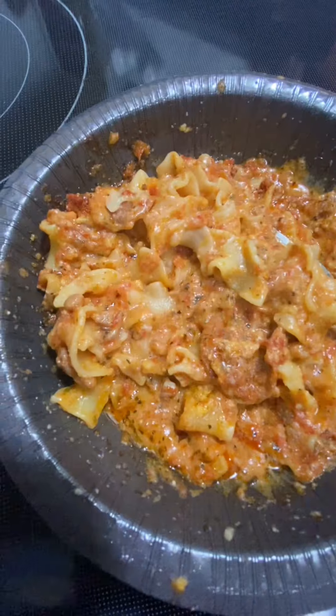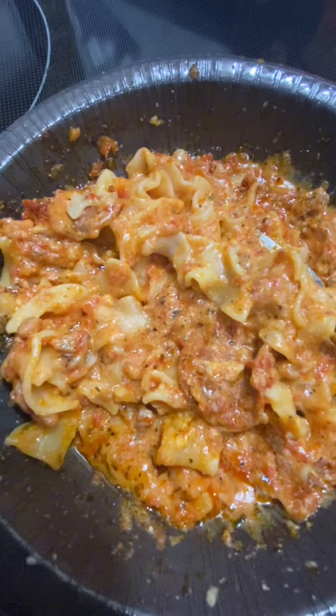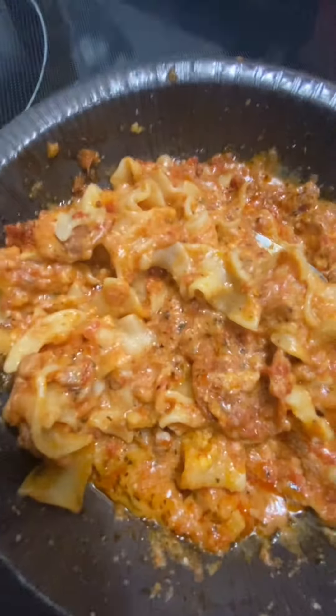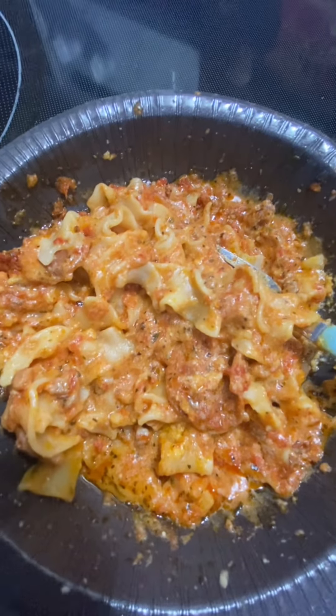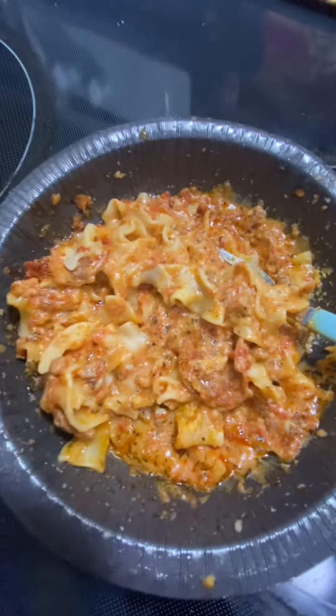We're going to go ahead and try High Fairy's lasagna — pepperoni with marinara sauce. This is also supposed to be fixed in the microwave, so I'm going to fix it and show you what it looks like. Here's what the pepperoni marinara lasagna looks like. It honestly smells like marinara and regular pizza sauce combined. Very questionable, but we're still going to try it out.